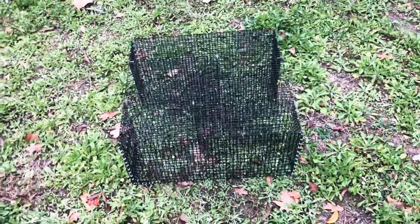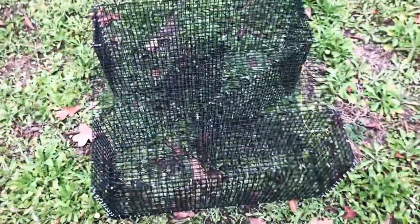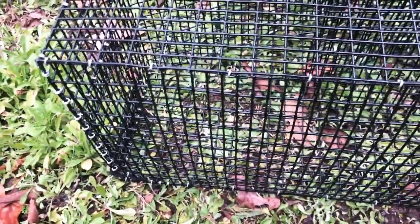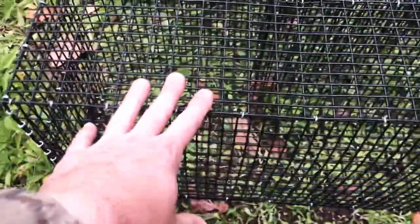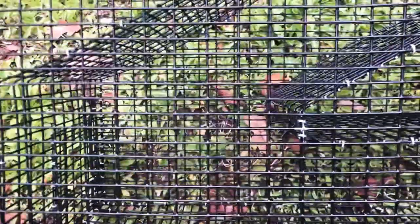It's approximately the same size as the other trap. The key differences are: this one is coated with black plastic whereas the regular galvanized one is not, and this one is made from heavier duty 16 gauge wire compared to 19 gauge on the other trap.